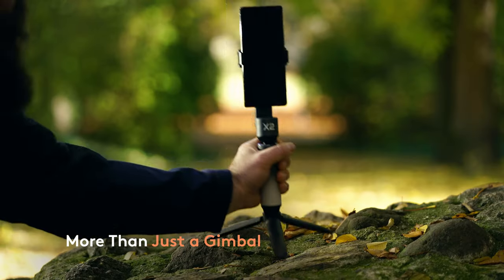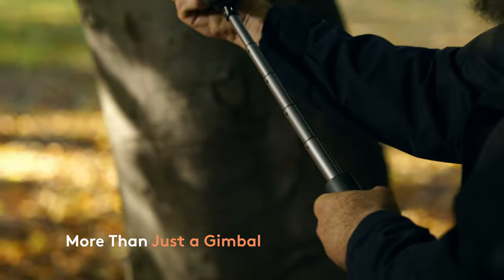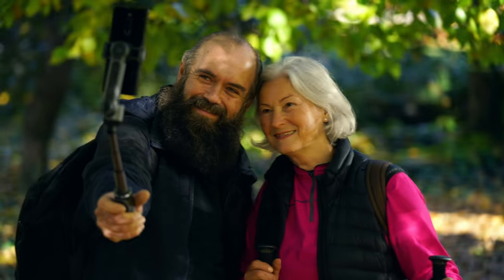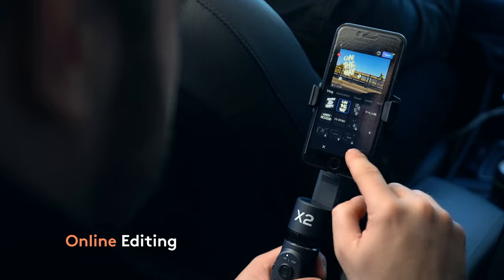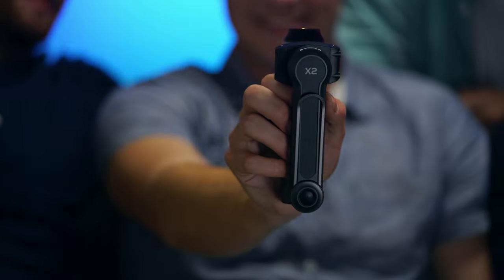The unique latch allows the gimbal to be turned into a solid tripod within a split second. Selfies? Live streams? No problem. Multiple video templates make it easy for you to post the video anytime, anywhere.